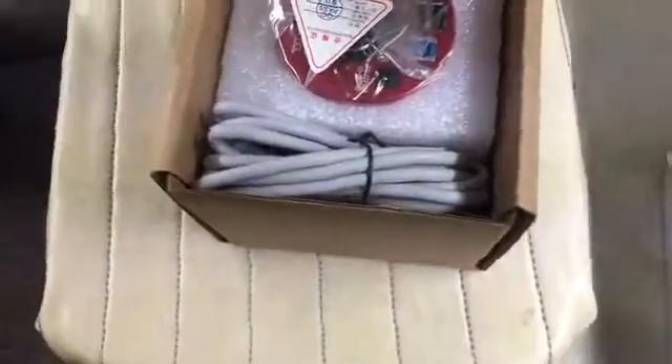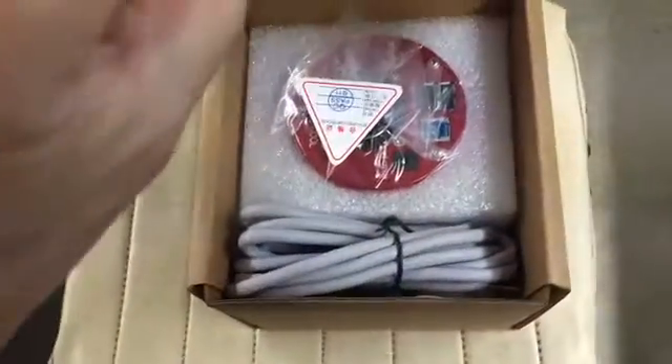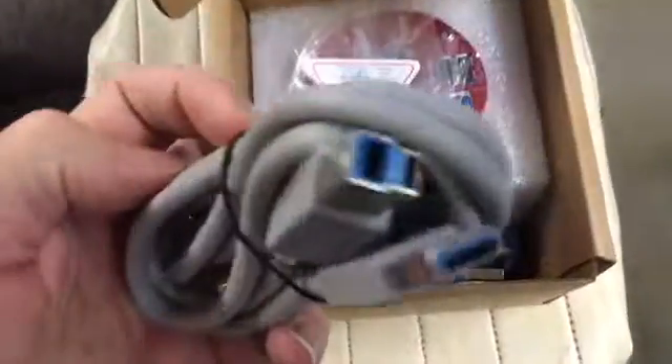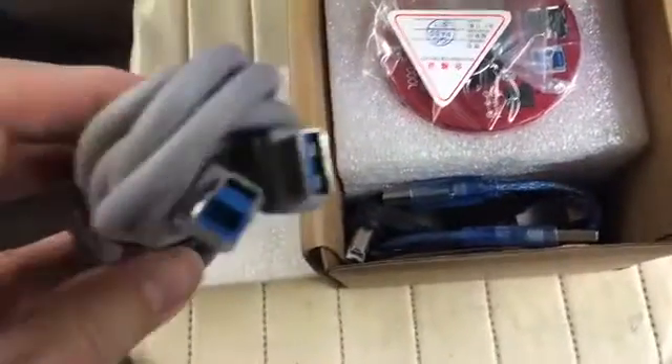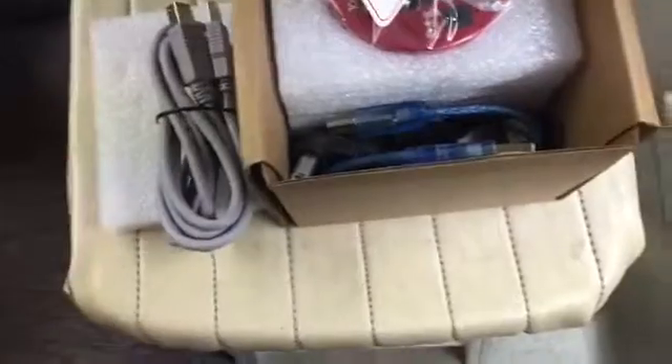So I'm going to open this thing up. It opens up pretty cool. This is a cooled version of it — they have an uncooled version, but I want the cooled version because it's for astronomy. It comes with a USB cable — a USB 3 cable to hook up the camera. It's a 3 meter cable, so it's pretty good. It comes with a couple other small cables.